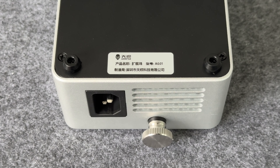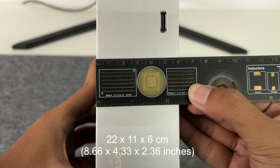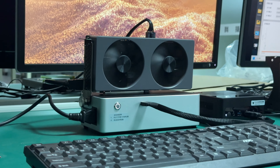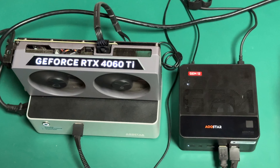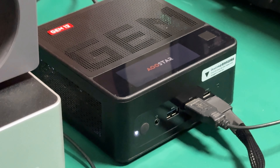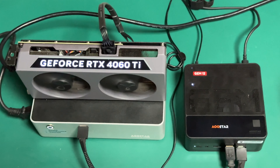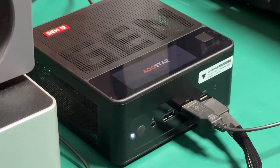The model is AG01. Its size is about 22 by 11 by 6 centimeters and the weight is about 1,409 grams. Since the Aostar AG01 Okulink GPU dock comes with its power supply, 8-pin graphics card cable, and Okulink cable, we only need to install the graphics card and connect the cables to start testing. The graphics card used is the Lenovo RTX 4060 Ti 8GB and the host is the Aostar Gem 12 Pro.